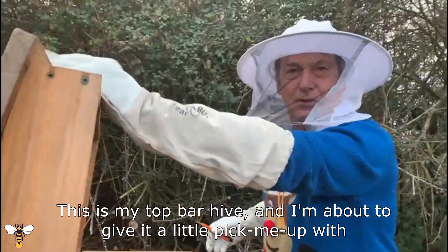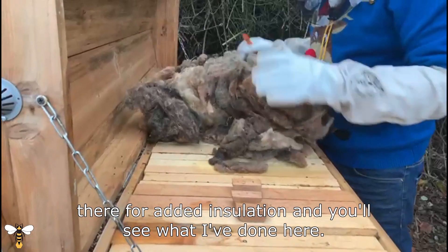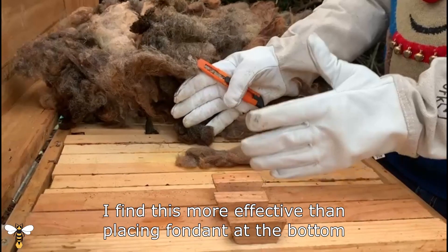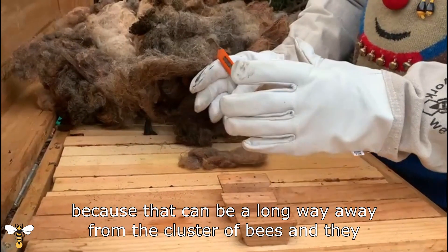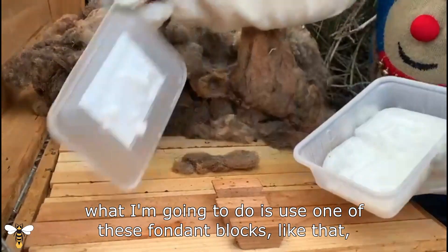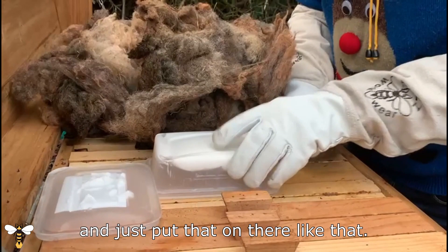I'm about to give it a little pick-me-up with some fondant. It's a few days before Christmas, and I've got sheep's wool on the top there for added insulation. You'll see what I've done here — on one of the bars I've cut a little gap in one side, so that I can feed directly onto the bees. I find this more effective than placing fondant at the bottom, because that can be a long way away from the cluster of bees and they may be reluctant to break away from the cluster to feed. So what I'm going to do is use one of these fondant blocks and just literally remove this little bit of wool — you can use sponge or something if you'd rather — and just pop that on there.